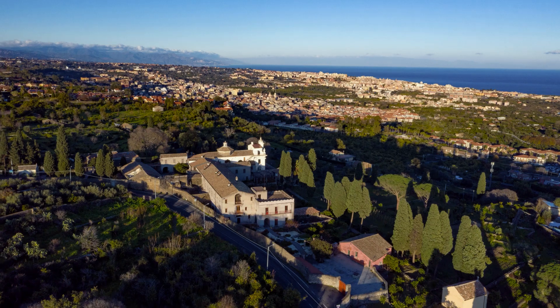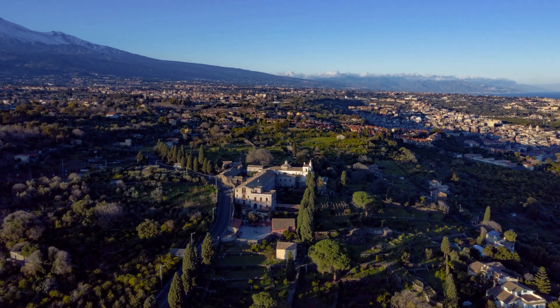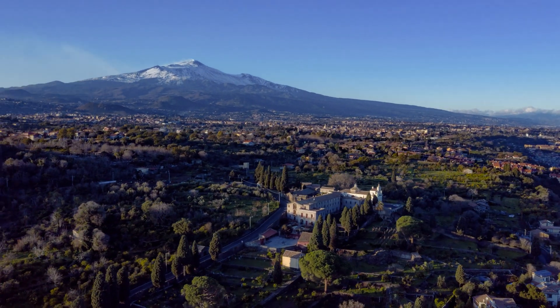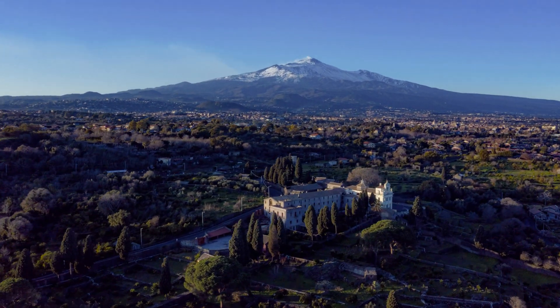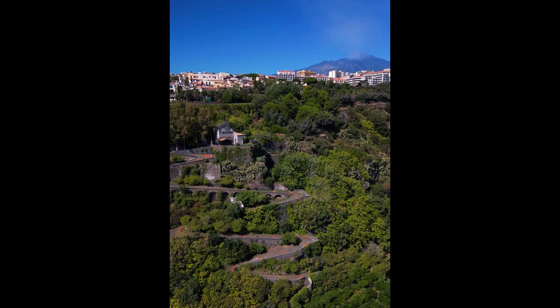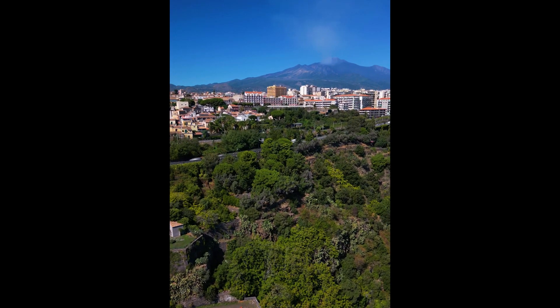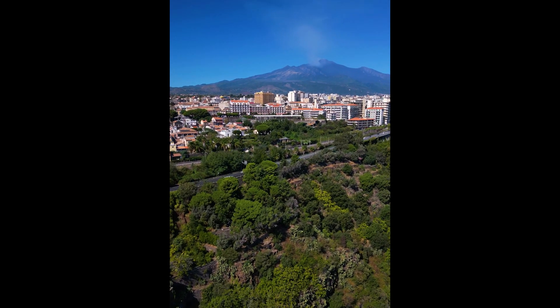As some of you know, I'm addicted to timelapses and hyperlapses of all kinds. Drones are the perfect tool for hyperlapses, as they can move smoothly in all directions with seamless transitions between shots, like a dolly in the sky. The point of view can be positioned at different heights, avoiding visual obstacles and offering unexpected perspectives.